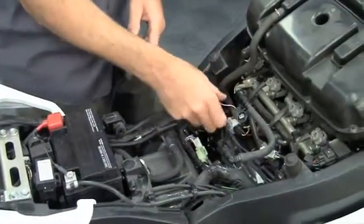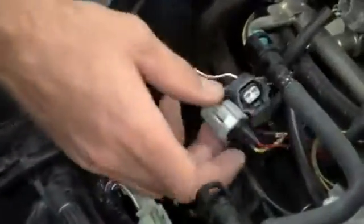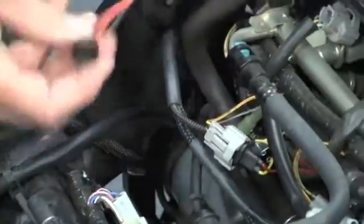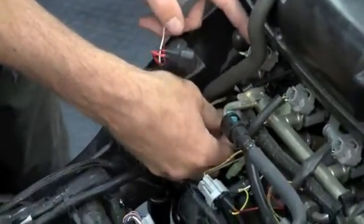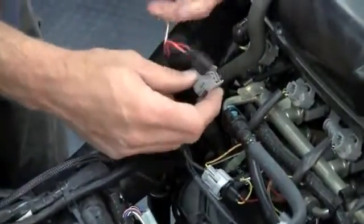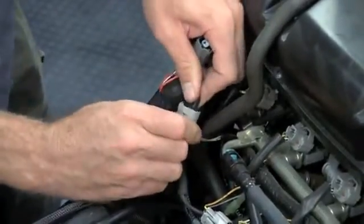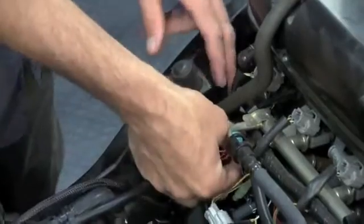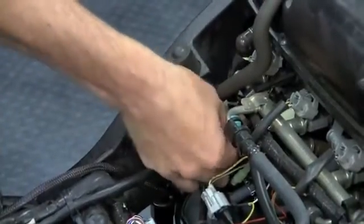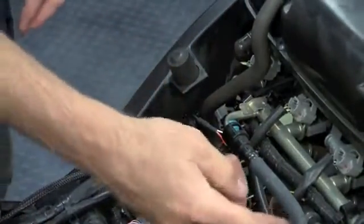The injectors would be one through four, left to right. I'll show you how we plug this in. This would be injector one, orange wire. Unplug the lower injector which is directly below the upper injector. Plug the male end into the stock harness — you'll hear the snap. Plug the other end back into the injector. Repeat for all four injectors.